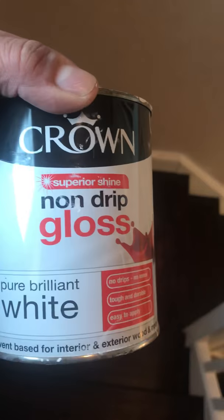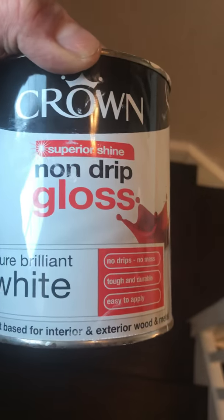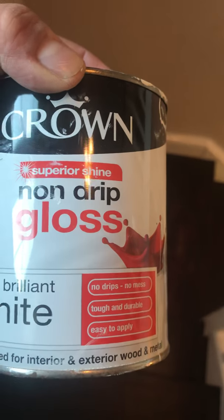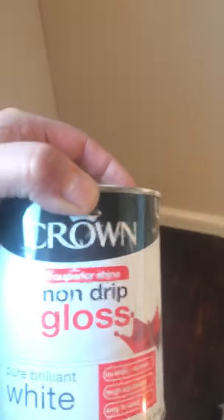The white paint around the bits and the stairs is Crunge non-drip gloss. It takes about 24 hours to dry properly.